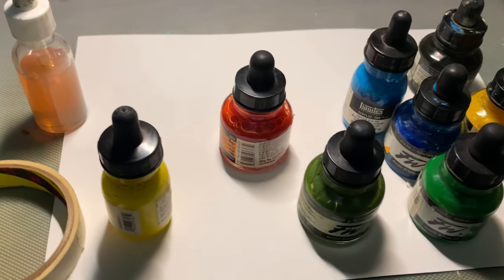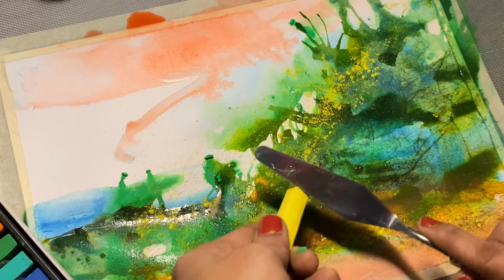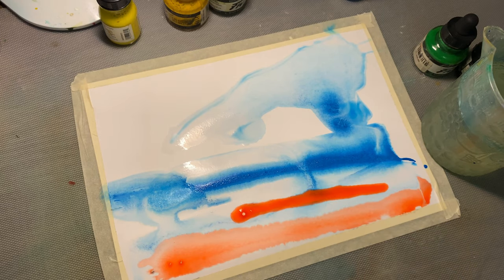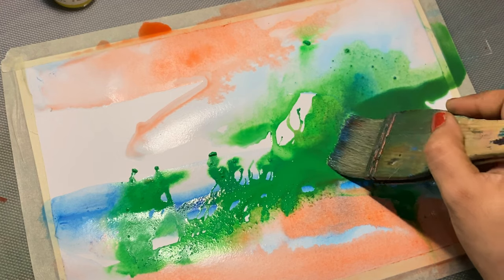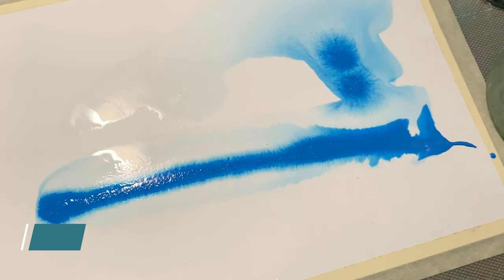In this video we are going to dive into the world of acrylic inks and explore the techniques that you need to know before creating stunning abstract art. Let's get started — without further ado, let's discuss the first technique.